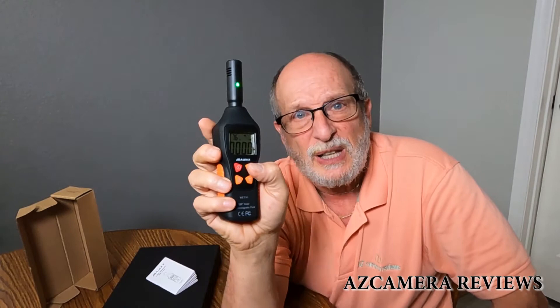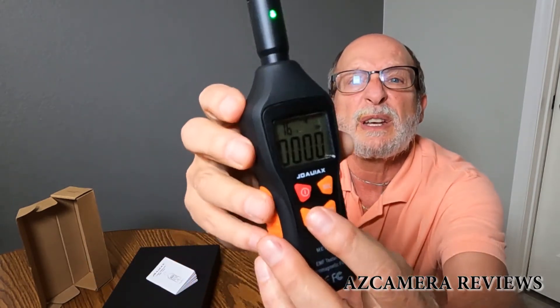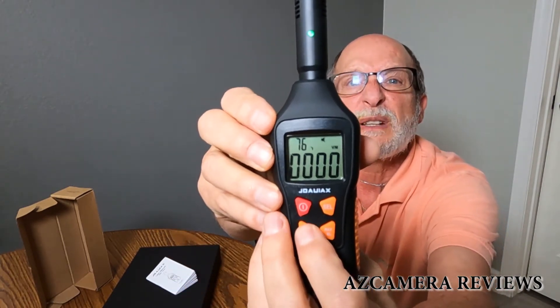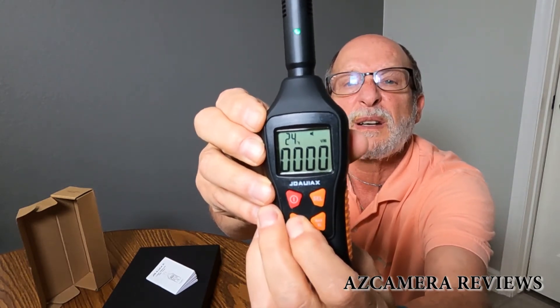So anyway, that's a little bit about electronic frequency. Now I showed you what the selector button does. Now I'm going to show you what this button right here does. If you hold it — right now you're in Fahrenheit and you can see it says 76 Fahrenheit — if you hold it, it goes to centigrade.